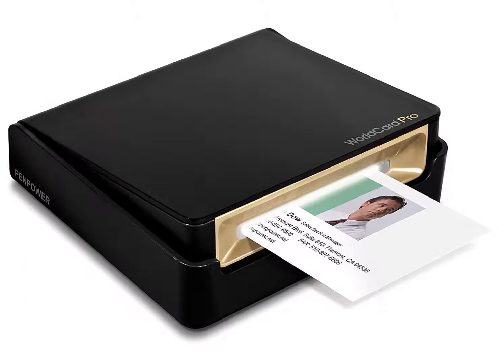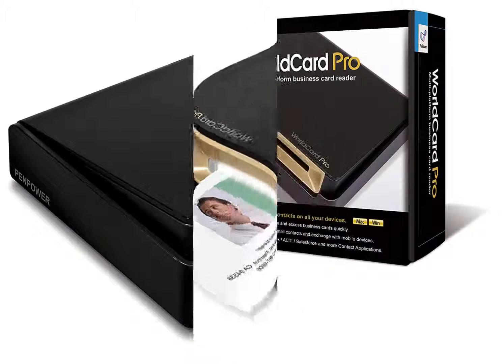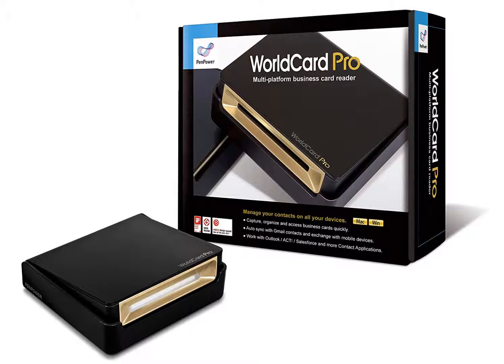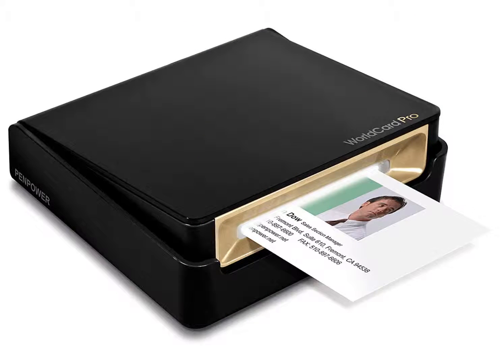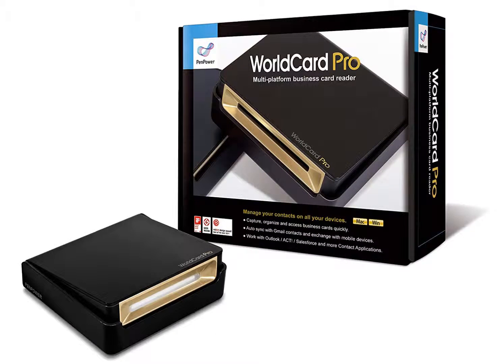WorldCard Pro uses text recognition software to import all the data it scans from business cards. It recognizes phone numbers, email addresses, and all other information, immediately creating a new contact in your office software or other program, including CRM programs such as Salesforce and ACT.